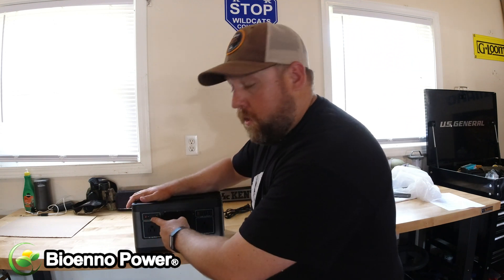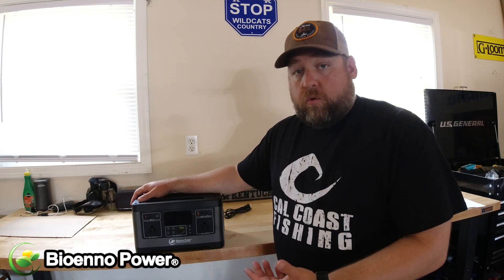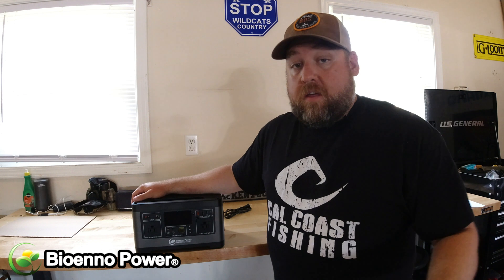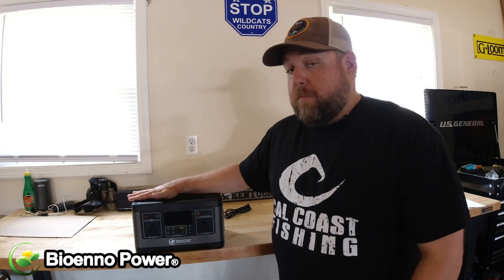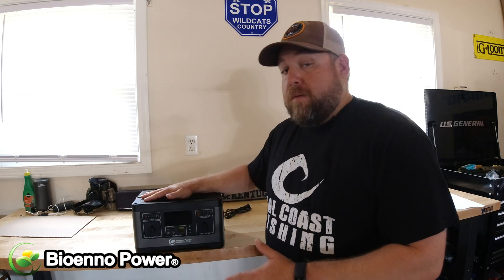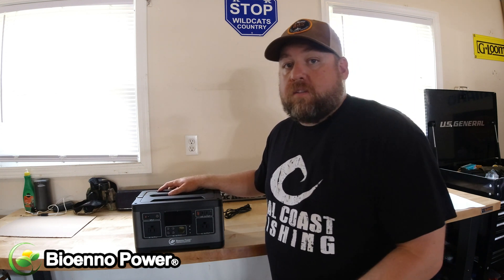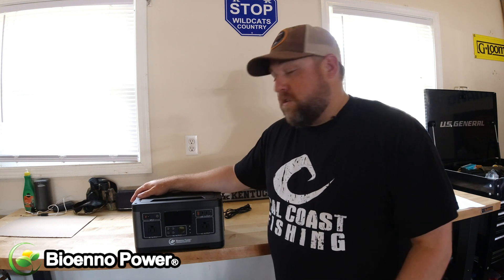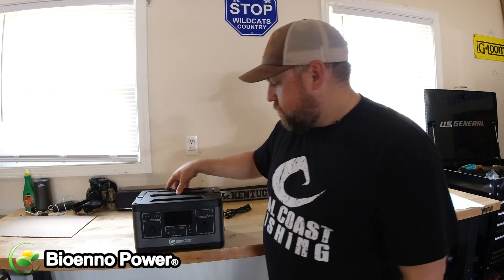One cool thing about this box is that it has a built-in solar controller, meaning you can hook a solar panel up to it without any other accessories or controllers — it's already built in and ready to go. You can pick up a solar panel from Bio Inno Power for about a hundred bucks. It's a little foldable panel that'll keep you off the grid pretty much indefinitely. Whether you're camping for a couple weeks or on a hunting trip needing to charge cameras and equipment, a solar panel and this power pack will keep you completely juiced up.